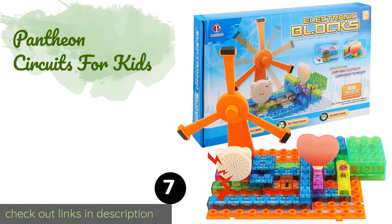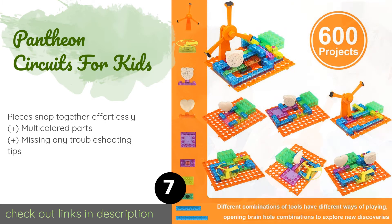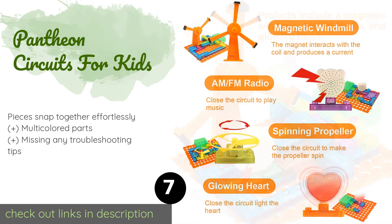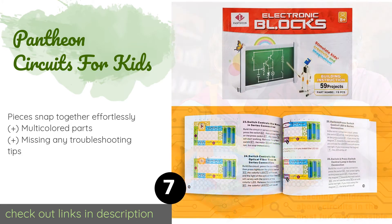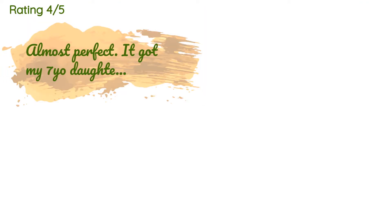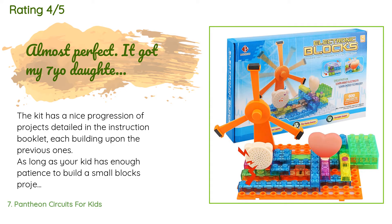The next product is Pantheon Circuits for Kids, a beginner toy aimed at those with zero experience in electronics. All of its main components have concealed pre-assembled wiring and perform very general functions like glowing or playing music. The price is approximately $29. This product is rated 3.9 stars from 40 customer reviews.